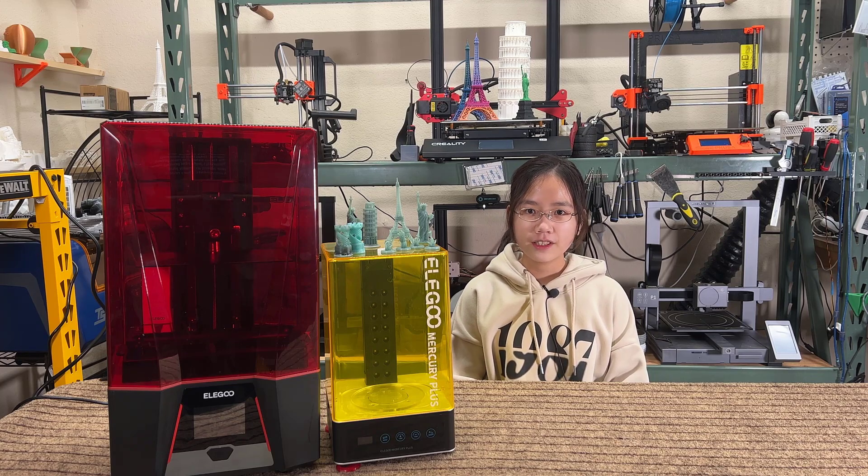Welcome back to Aurora Tech Channel. Today, I will be reviewing the Elegoo Saturn II 8K Resin Printer.